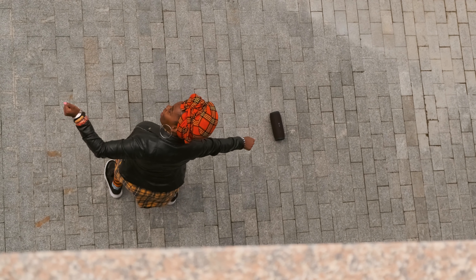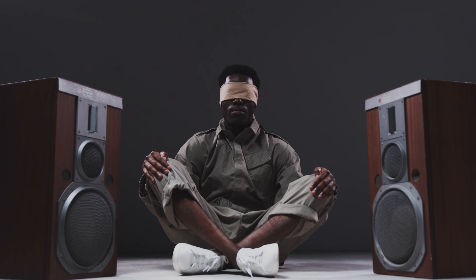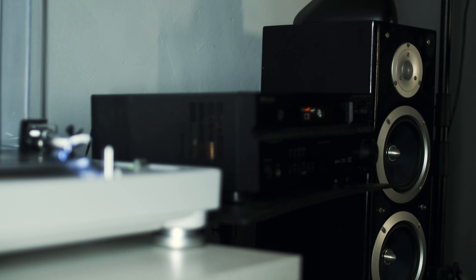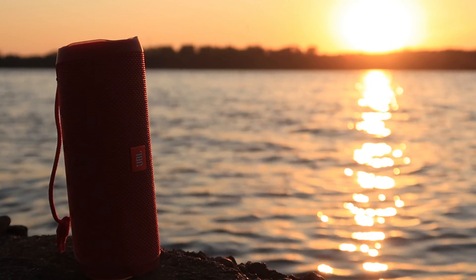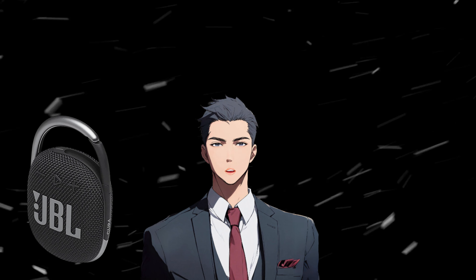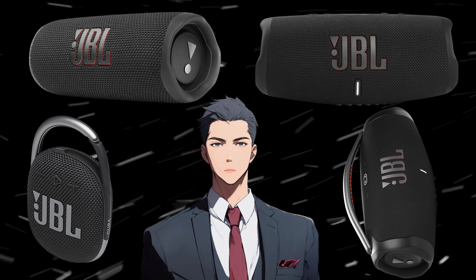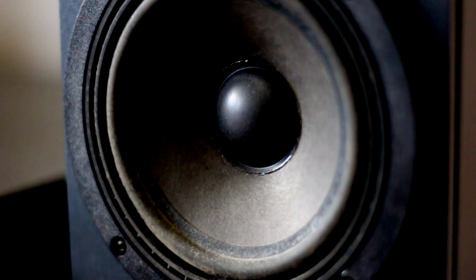Wondering which JBL speaker is the best bang for your buck? Let's put that question to rest. I've rounded up the top performers in terms of price and performance, and by the end of this video, you'll find the perfect fit for you. Today, we'll be taking a closer look at four incredible JBL speakers: the JBL Clip 4, JBL Flip 6, JBL Charge 5, and JBL Boombox 3. Let's dive in and embark on this exciting journey together.